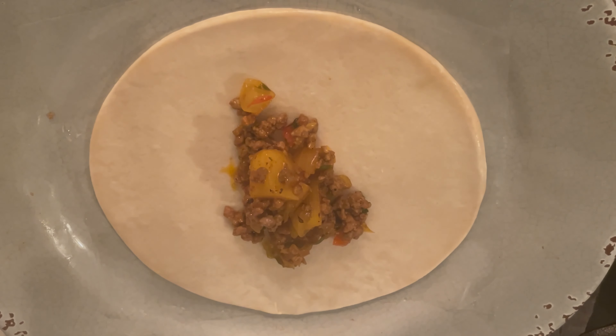Si te gustó este video no olvides suscribirte para ver más videos como estos en Que Maravilla Viaja, Come y Cocina. Nos vemos hasta la próxima.